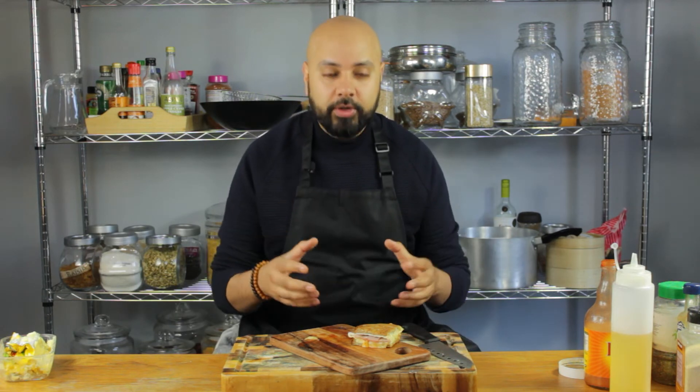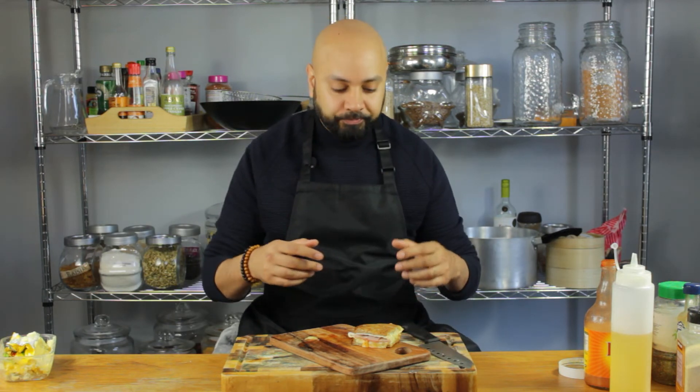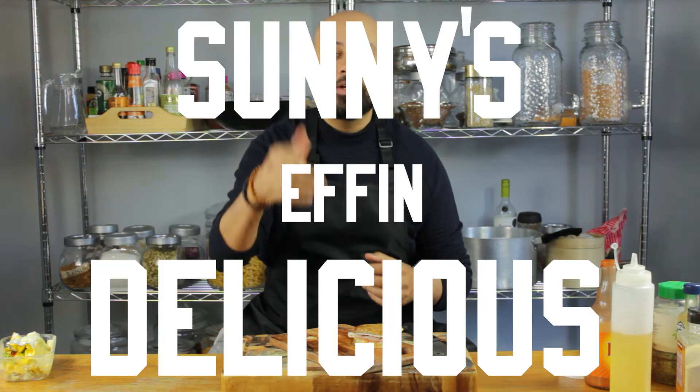Guys, this one's really simple, it's really fun to make. I love the folding method. Try this one, let me know what you think in the comments below. This isn't just delicious, this is Sonny's effing delicious. I love you guys. Bye.